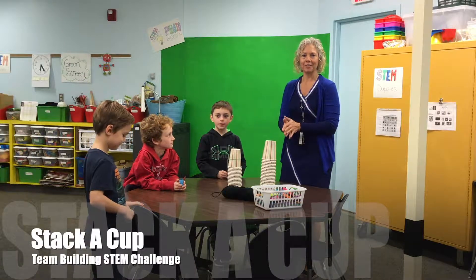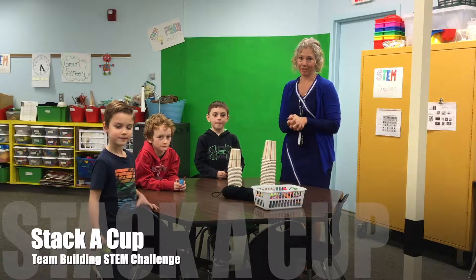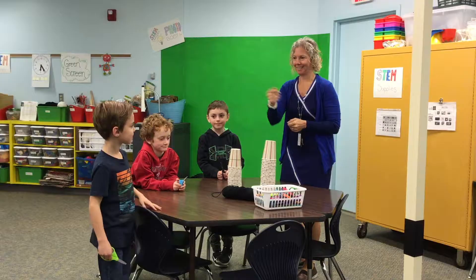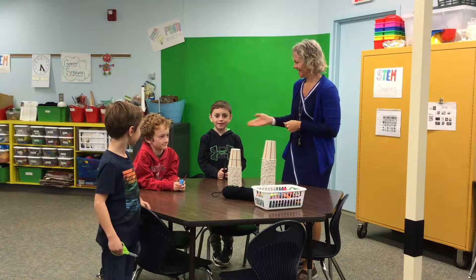All right, hello! Today we are going to do a team building STEM challenge, and I have some friends here to help me. We have Zion, Isaac, and Anthony.